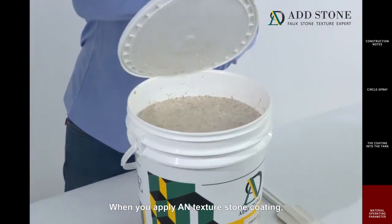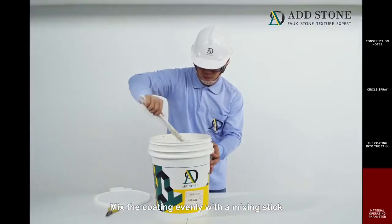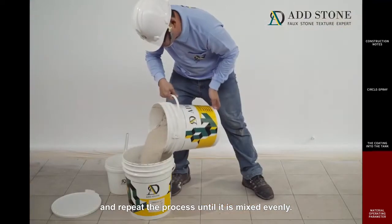When you apply AN Texture Stone Coating, please do not dilute with water and mix with an electric agitator. Mix the coating easily with a mixing stick, or pour the coating from the bucket into an empty container and repeat the process until it is mixed evenly.